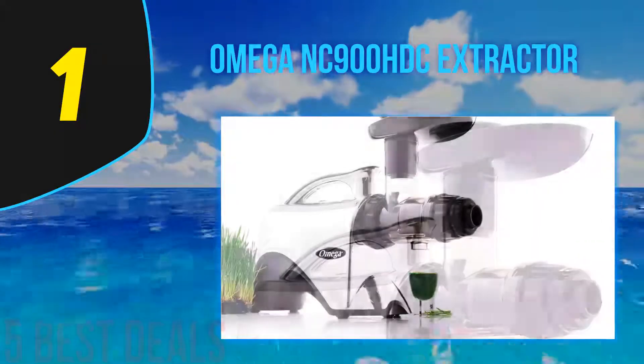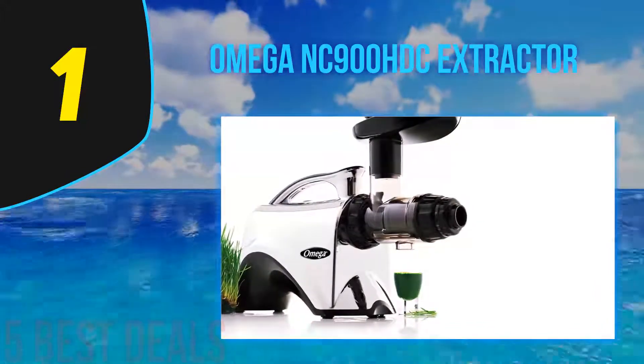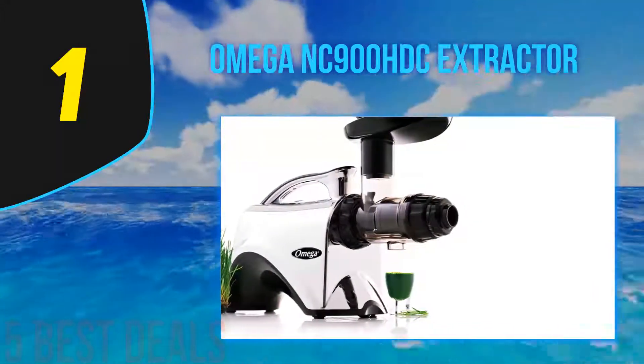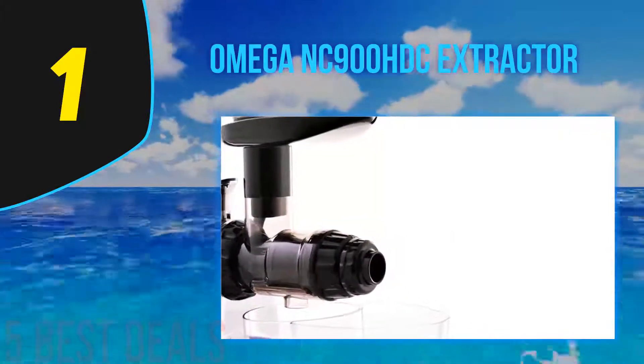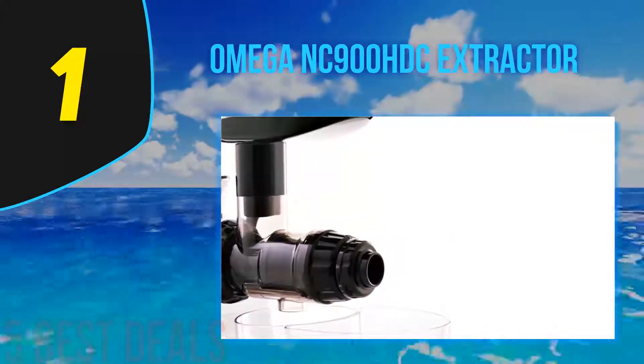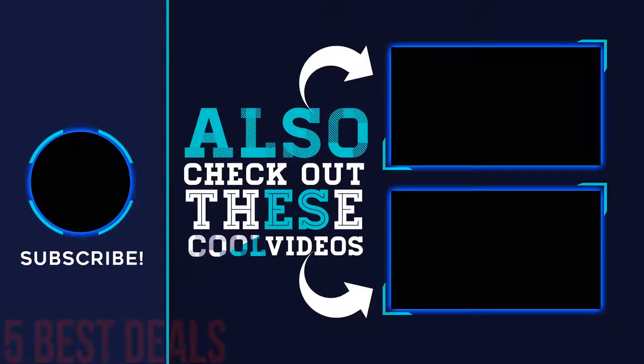It also comes with two different screens — one coarse and one fine — allowing you to choose between a more fibrous drink or a quick boost of energy and vitamins. For more information and pricing, check out the product links in the description underneath the video. Thank you for watching — please subscribe to our channel, share this video, and hit the like button.